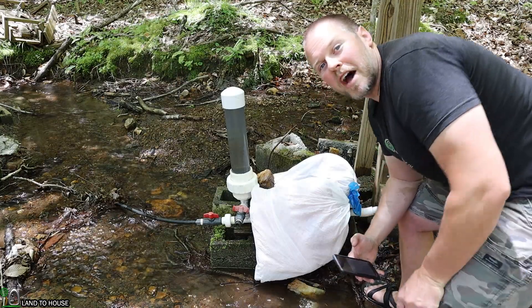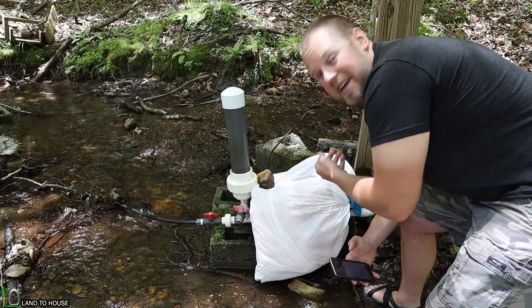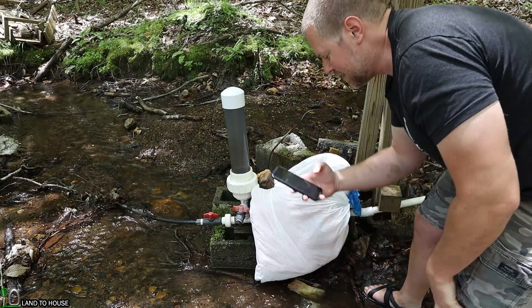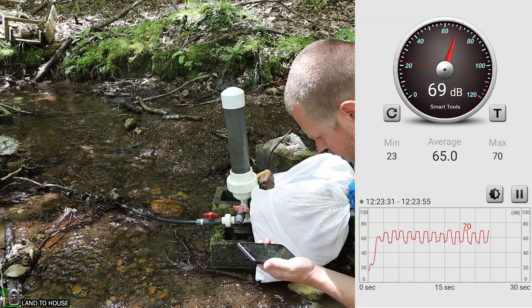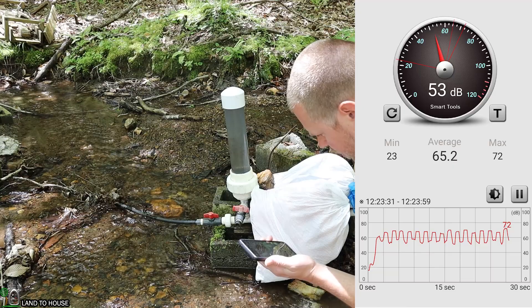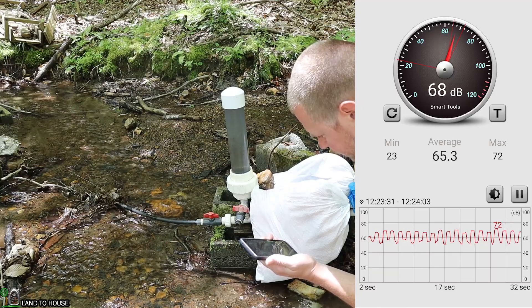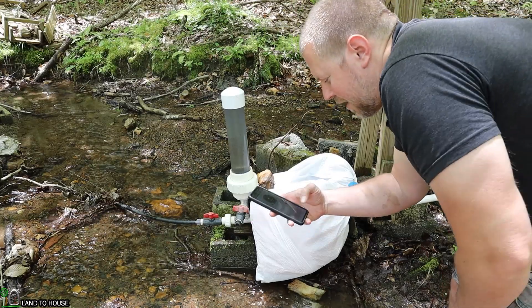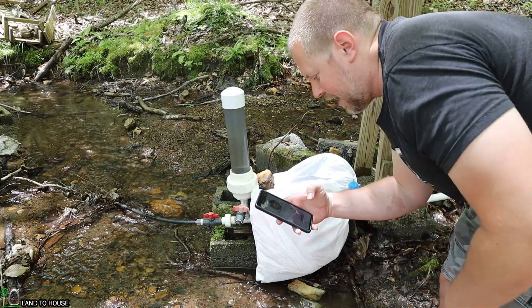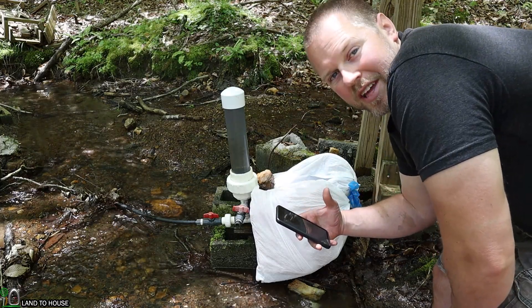For one last test, I removed the 55-gallon drum and just have the insulation in the bags. It sounds quieter — let's find out if it really is. I'm seeing values anywhere from 69 to 72 dB. That did not seem to adjust the volume at all either.